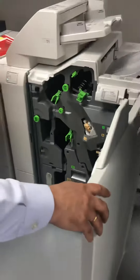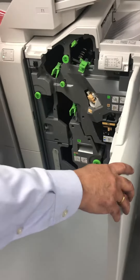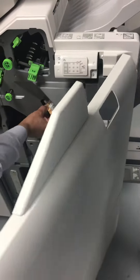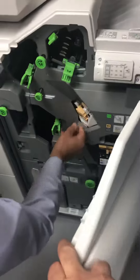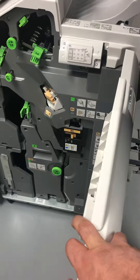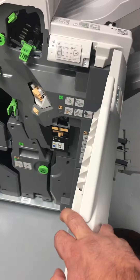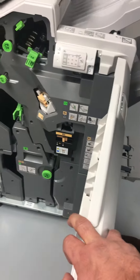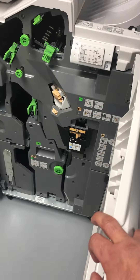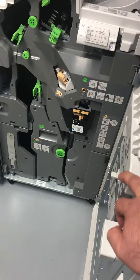The booklet maker — you can see a lot of green areas you can access. These are the staples, and those would have to be replaced. The staples are a consumable, along with the ink and toner. If you get a big job, make sure you have enough stitches, otherwise you have to order them separately — it's a separate item.